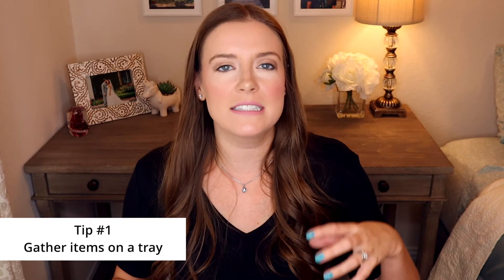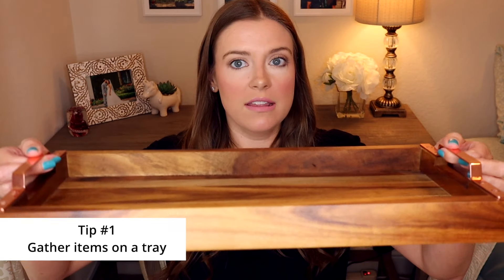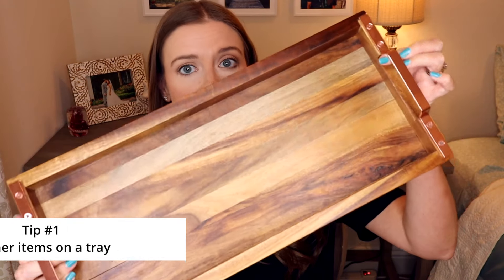The most important item I purchased for this coffee bar — and that I think you should have in any coffee bar — is a tray to gather things together on. I purchased this wooden tray with handles to put our French press on and the container where we keep our coffee. A tray collects everything so it looks nice and put together instead of just a bunch of random items on the counter.